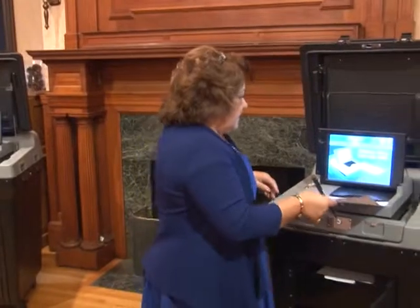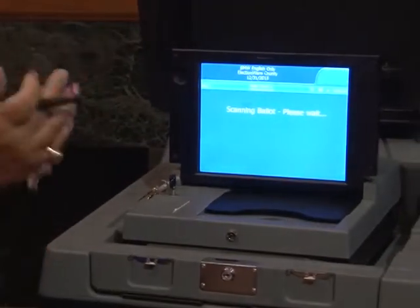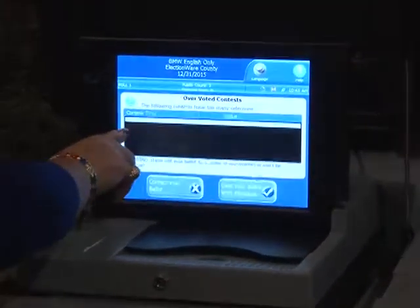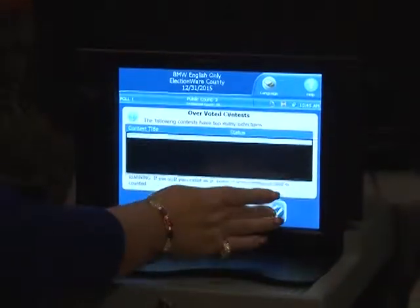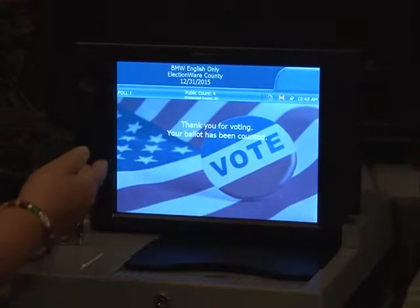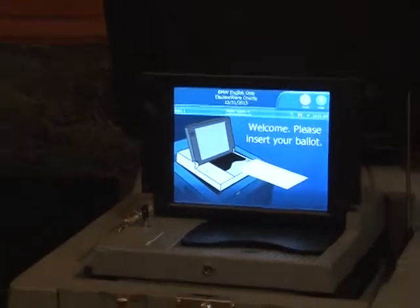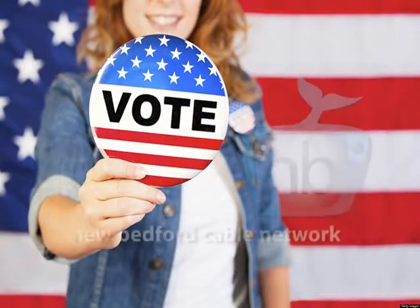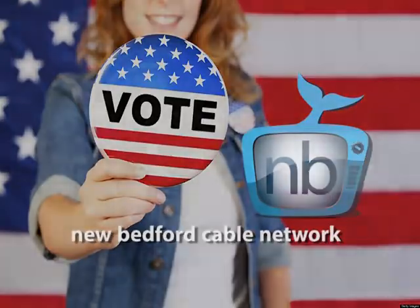The ballot can be fed into the machine in any direction — upside down or right side up, it doesn't matter. The screen tells me it's an overvoted contest on the best vocal artist category, and I have the option to correct the ballot or cast it as is. We'll cast it — it counts. We've now put in three ballots and received the 'thank you for voting' message. Voters who choose not to correct their ballot can simply cast it and leave.